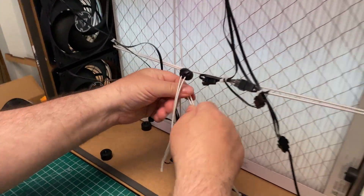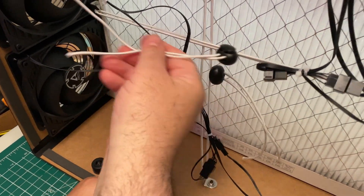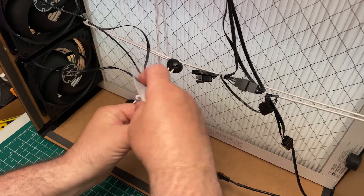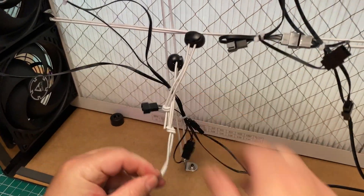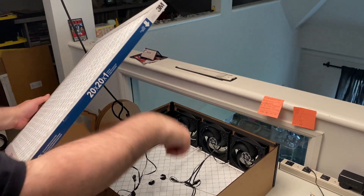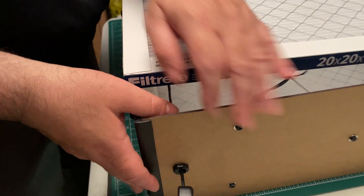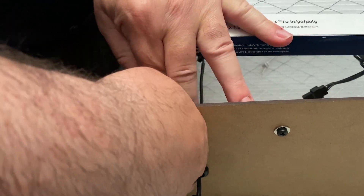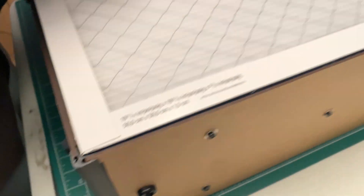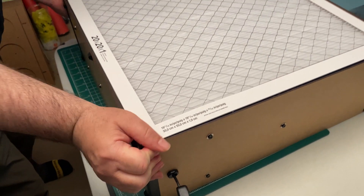Now tighten up the tension cords by pressing on the cord locks. Now install the second filter in the same way you installed the first. Press the sides together for a good tight fit.